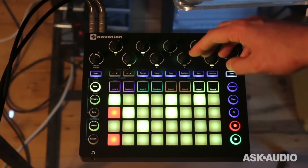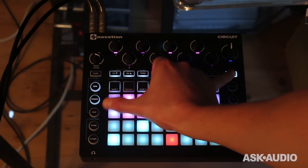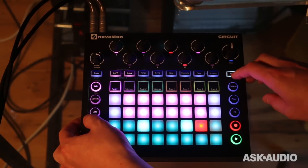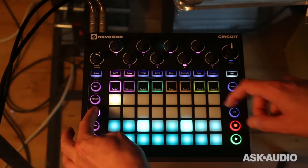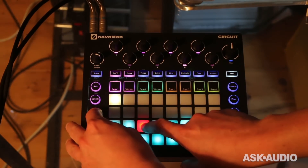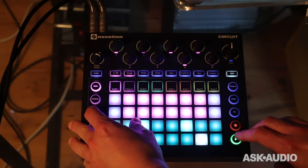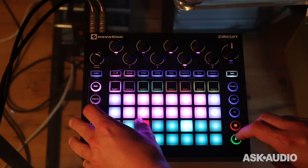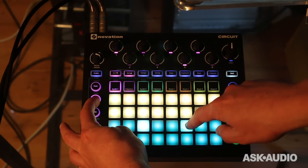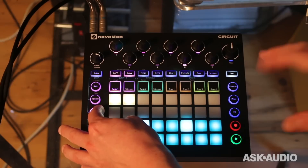I can do things like changing the gate for certain notes. For synth one, if I click on gate, for any of these steps I can set the gate length — I could make it longer. I could select a step and put the gate down, back to where it was. I can also do the same thing with velocity for any step. For any selected step that's lit up, this is the velocity and that's the gate value. So you can make notes longer or shorter and give them different velocities.